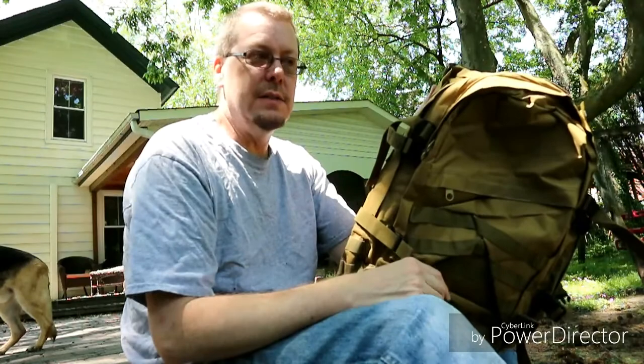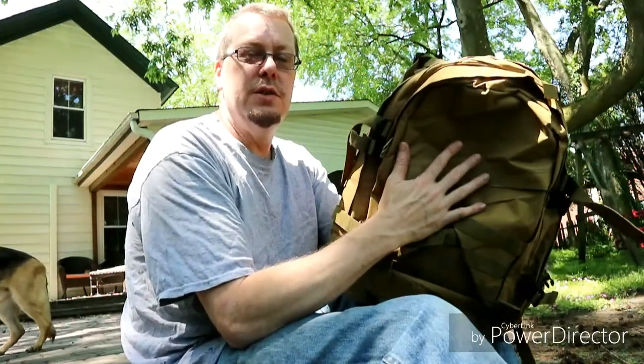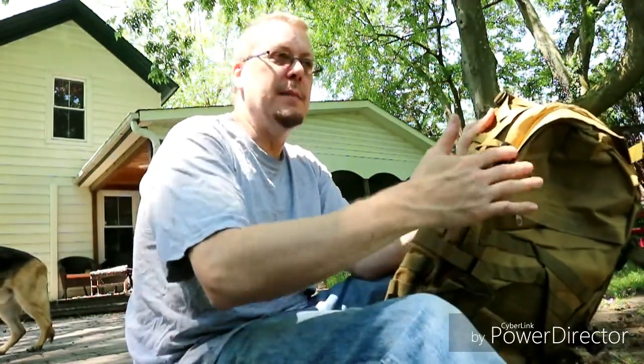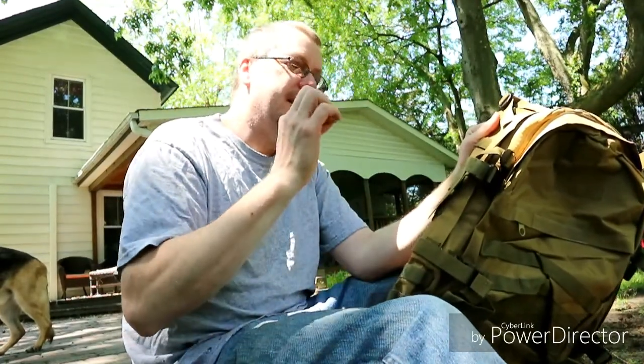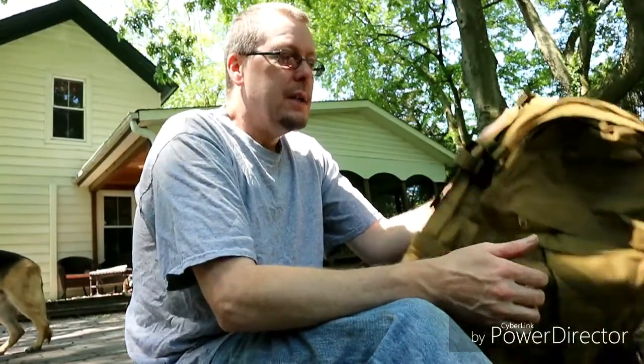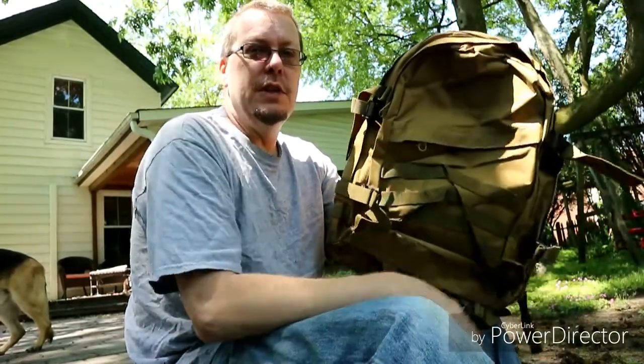So we're going to be doing two things in this video. First thing is transferring everything from the old bug out bag to the new bug out bag. The old bug out bag is going to go into my car and replace the get home bag that's in my car. A couple of the zippers have messed up - it's a cheap bag so I'm not surprised it's starting to fall apart. My old bug out bag is a Condor bag so it's a lot better quality, so that one's going to last a lot better in the car.